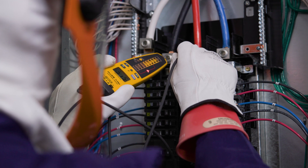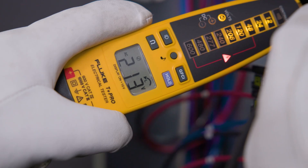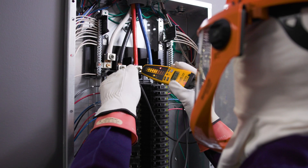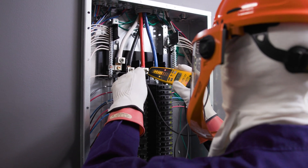If the red lead lags the black lead by 120 degrees, an arrow pointing left is displayed. In both cases, the voltage will show on the display. If we can't measure the rotation, no arrows will appear, but the voltage will still be visible. Continue these steps to measure rotation between each of the phases.